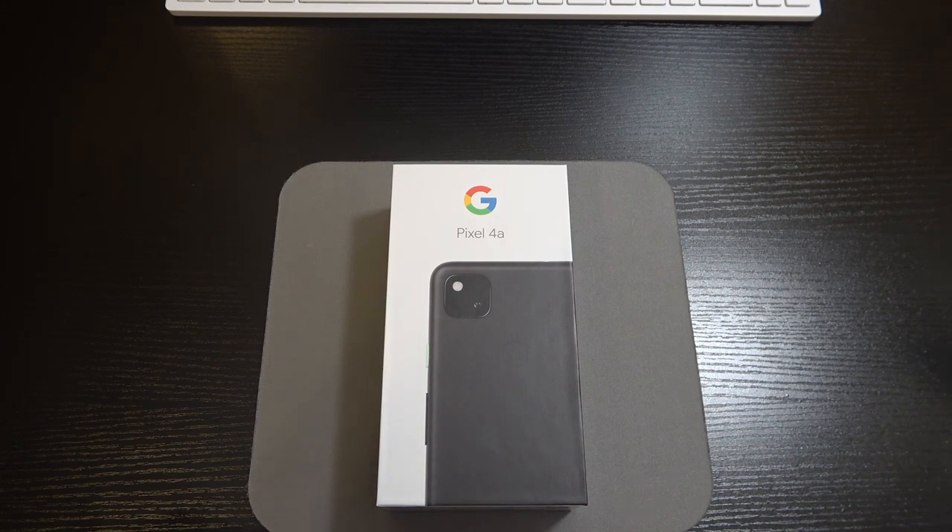We've got a 5.8-inch 1080 by 2340 pixel OLED display, a 19.5 by 9 aspect ratio, 443 PPI pixel density, Corning Gorilla Glass 3 on the front, and a polycarbonate plastic back. This phone is lightweight — 143 grams, which weighs out to about 5.4 ounces.